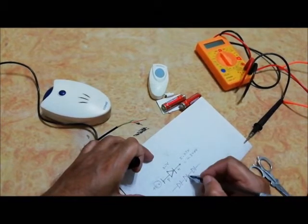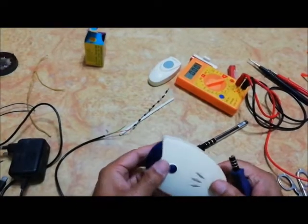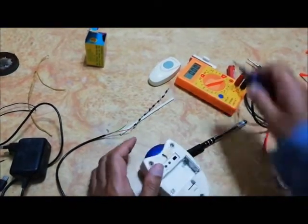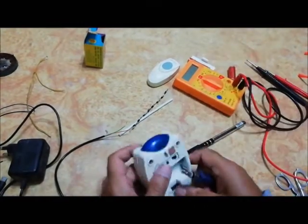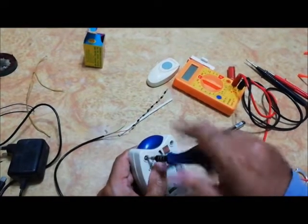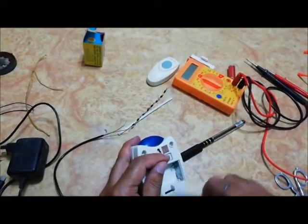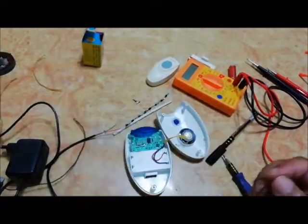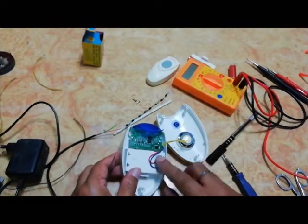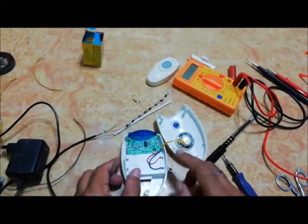Now open our receiver so that we can connect the power supply to this receiver unit. These are the two wires — one is positive and the blue one is negative.